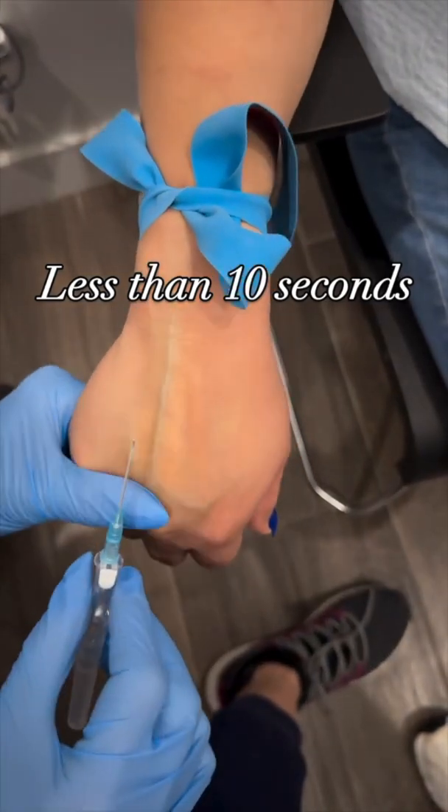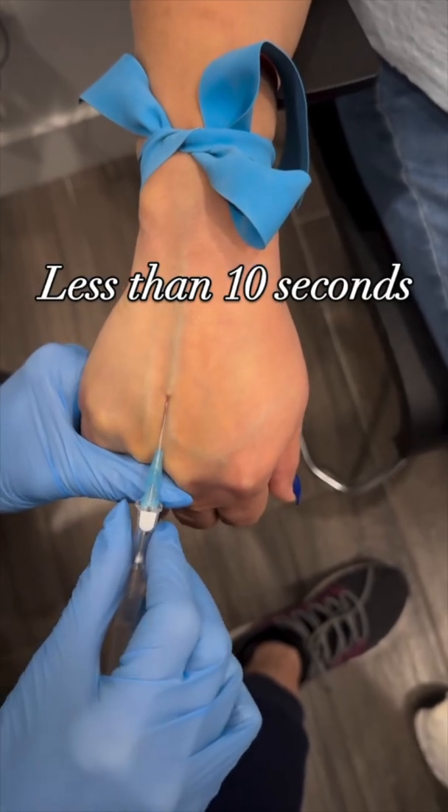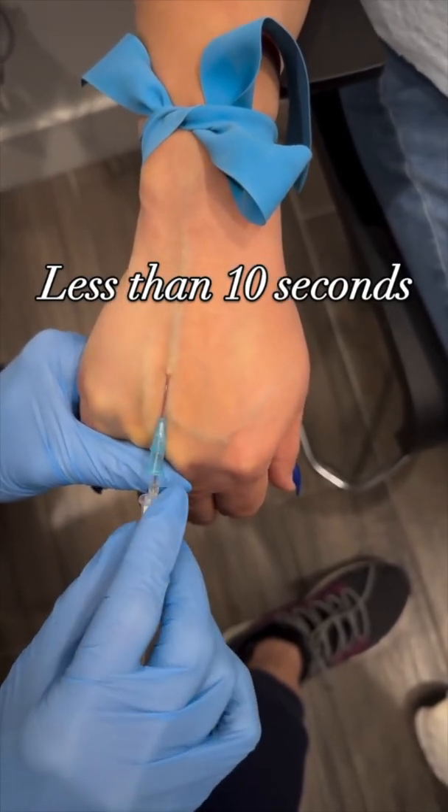That vein is straight as an arrow. This is just a gimme one here, but she's kind of hitting it at an angle. You should just be right on top of the vein, right in line with it.